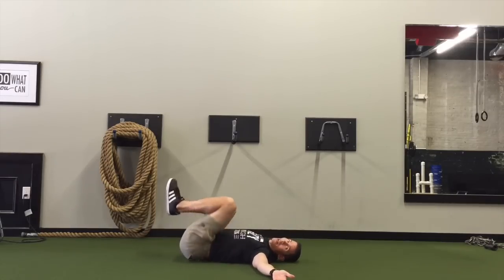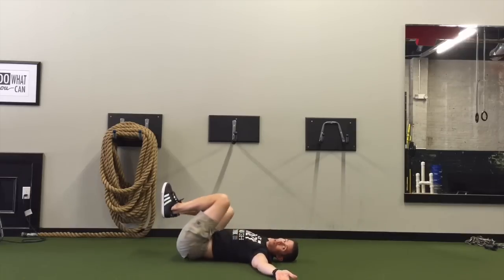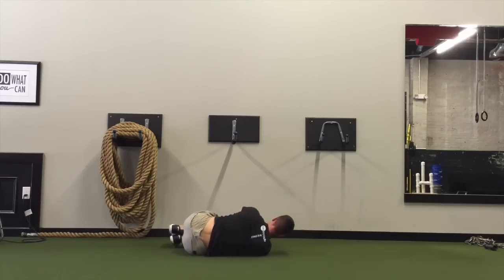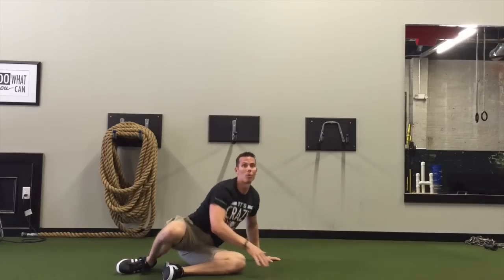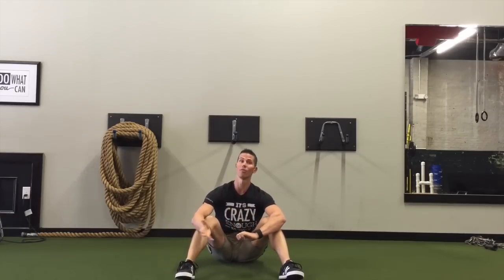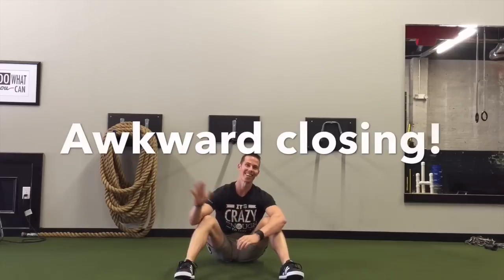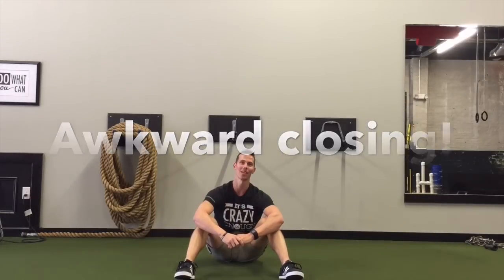This gives the spine great rotation, feels amazing, and it's a fun way to play with the Windshield Wiper. So it's no longer just a lower body roll — it's also an upper body roll. Give that a shot, let us know what you think. I think you'll enjoy it, it's good for you. Get back to us and we'll talk to you next time. Have a good week!